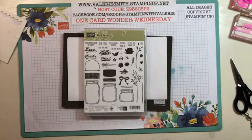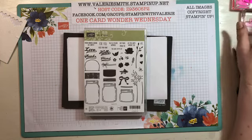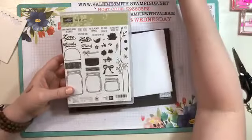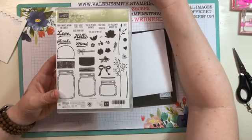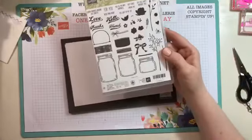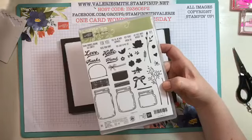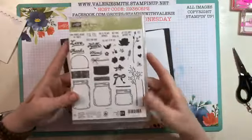Hi everyone, it's Valerie. Welcome to today's One Card Wonder Wednesday for Wednesday, May 1st, 2019. Today we are going to make a card using the Jar of Love stamp set. Let me get my video pulled up here so I can make sure everything's pulling up correctly and that you're seeing everything.